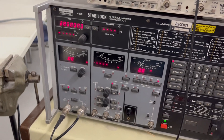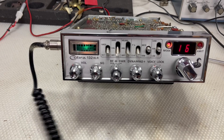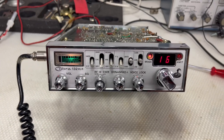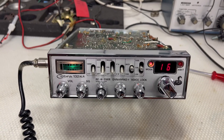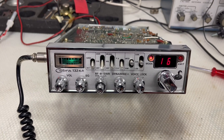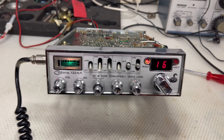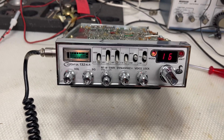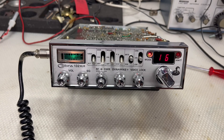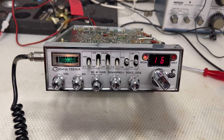I'll look at what the problem is. I think it's just the crystal — I need to change the offset crystal and retune the full radio capacitors. A proper full video is coming soon. Thank you very much for watching, bye bye!